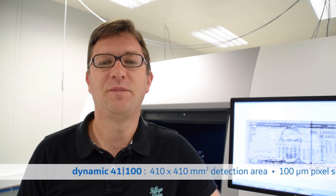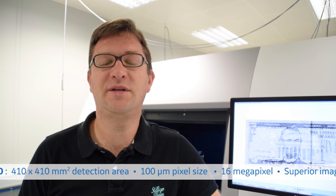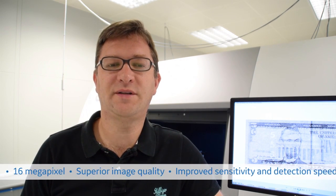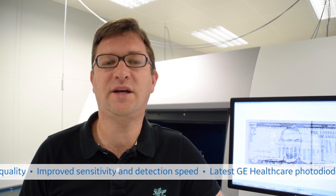In this video I would like to introduce you to the next generation of industrial X-ray flat panel detectors from GE. The new detector is called Dynamic 41-100 and is the first product in GE's next generation industrial X-ray flat panel detector platform. It has a detection area of 410 by 410 millimeters squared, a pixel size of 100 micrometers, giving you 16 megapixels combining superior image quality with improved sensitivity and detection speed.